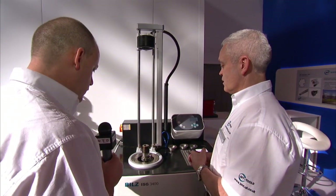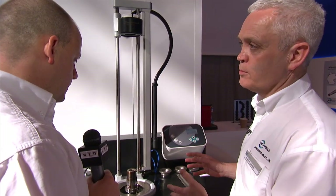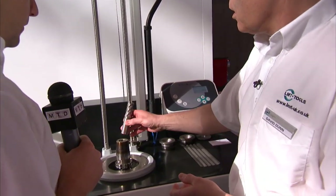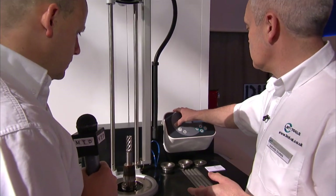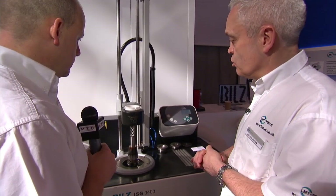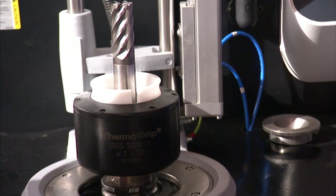That was the manual version, so this is the automated version. Talk to us about this model. With health and safety being more and more in people's consciousness nowadays, it's very important to make these processes as safe as possible. This really is the ultimate for speed and safety. This is a high speed steel cutter which we're putting in exactly the same way as on the manual machine. We call in the correct parameters, press start, and everything is automatic — down comes the induction coil, positions itself in the correct position, and the induction coil will then start to heat.